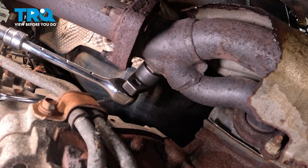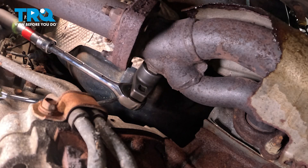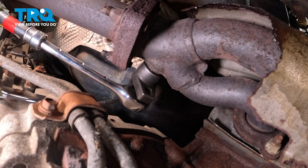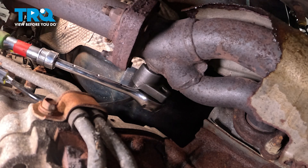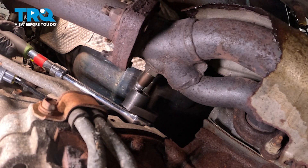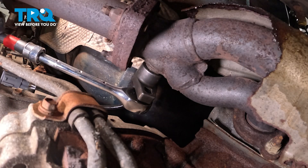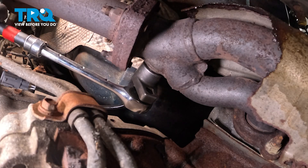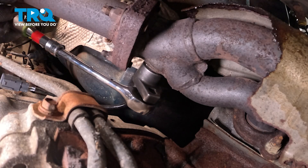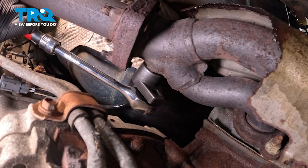Now I want to make sure when we put this in that the crush washer seats. You can actually feel it crushing underneath the O2 sensor and the manifold. You're going to get to a point where that O2 sensor just does not want to move anymore — you're pretty much well seated at that point. And we're there, just getting a little bit more. And that's it.